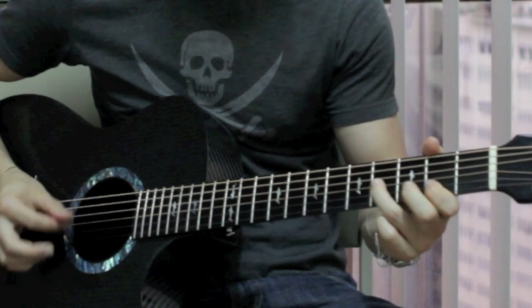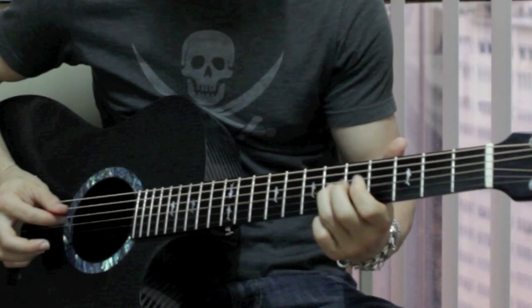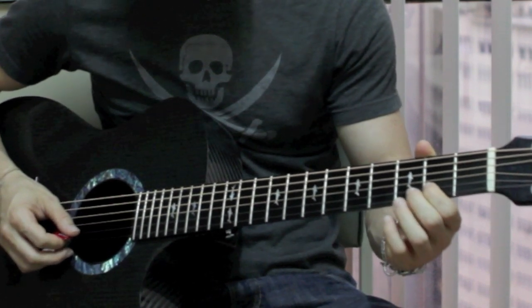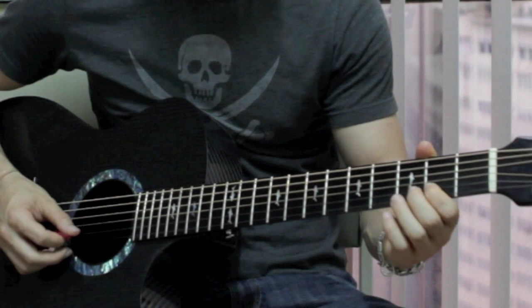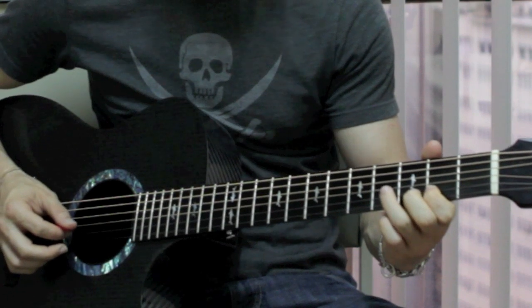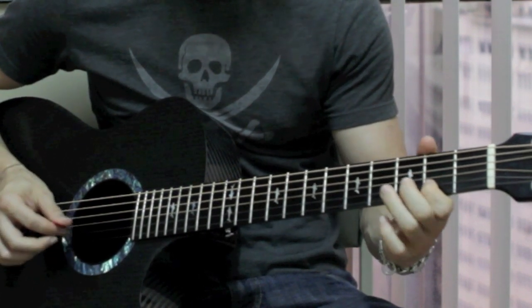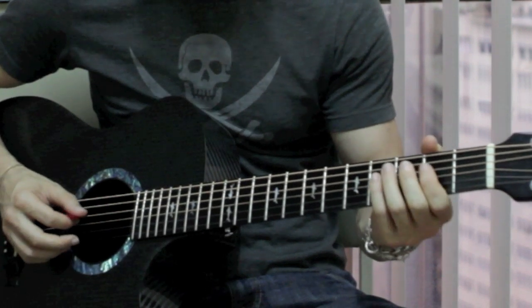So all together now we have that. Then it does a little pull-off or hammer-on and pull-off at the 2nd fret on the B string to the 3rd fret on the B string, and then pulls off. Then it plays the 4th fret on the G string and then the 2nd fret on the G string. So all together now we have that next lick.